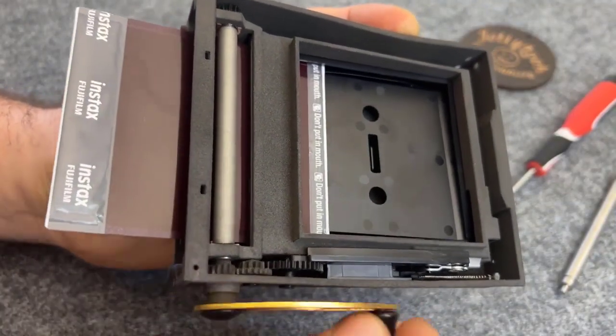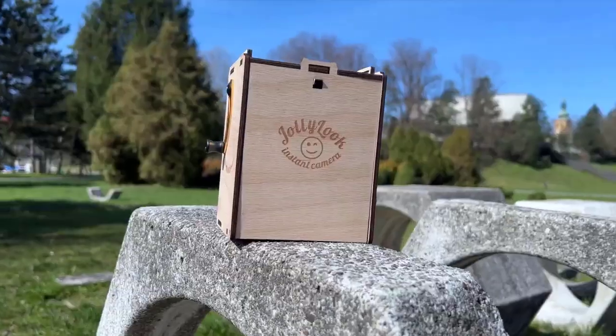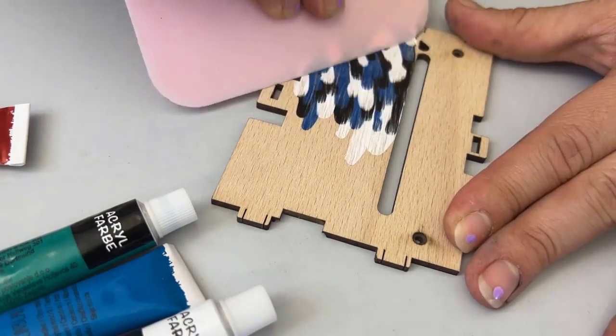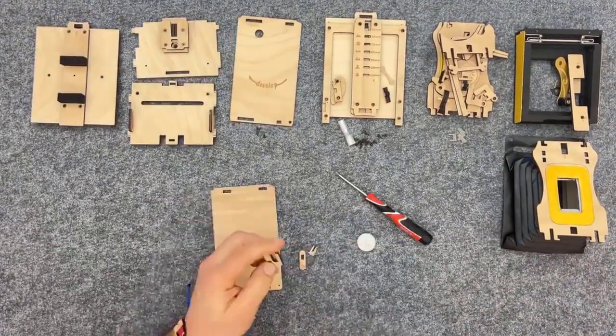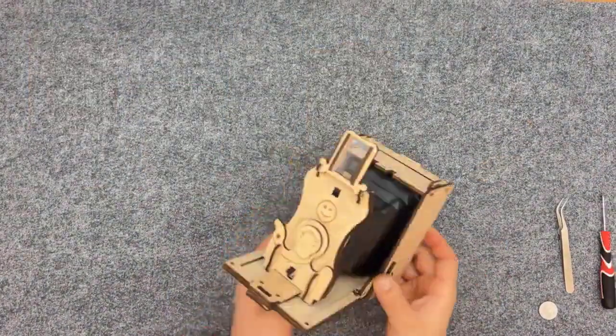The kit comes complete with a pre-assembled instax square film developer. Select from either a stained brown or natural wood option that you can customize using markers or paint. Tap into your artistic spirit and craft a one-of-a-kind camera that doubles as a piece of art.